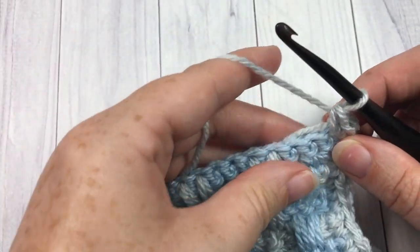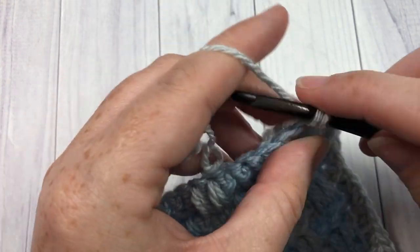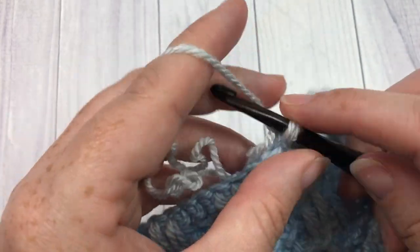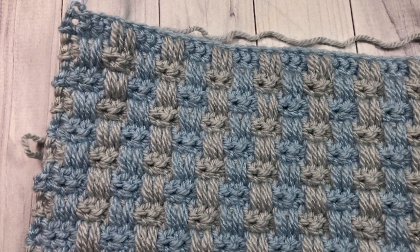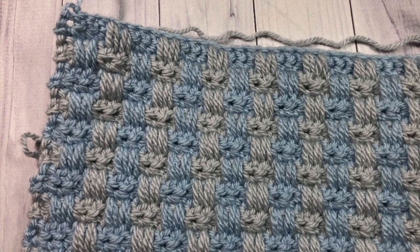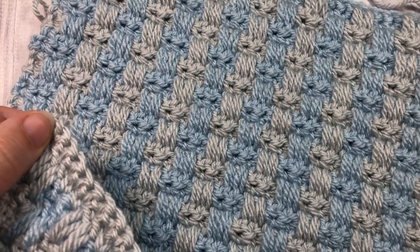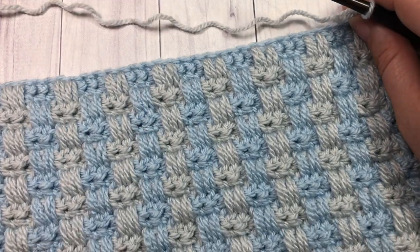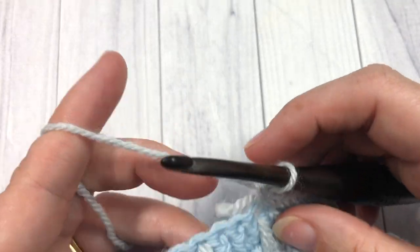Along the bottom — originally your foundation chain — work one single crochet into each stitch all the way across. When you reach that corner, work three stitches into the corner stitch, then work 42 single crochets along the remaining side edge. When you come to the first corner to close the round, work two stitches into that final corner and join with a slip stitch. I'll meet you back when we're ready to join at the end of this round.